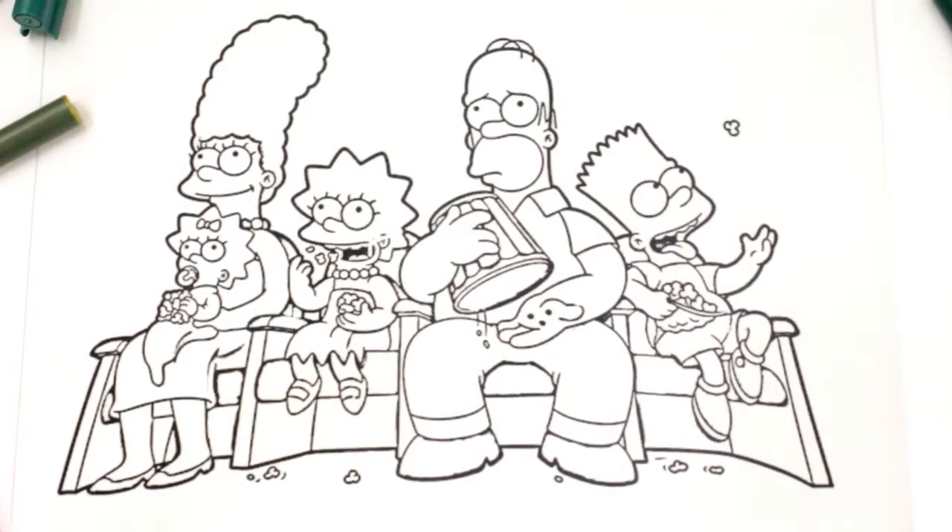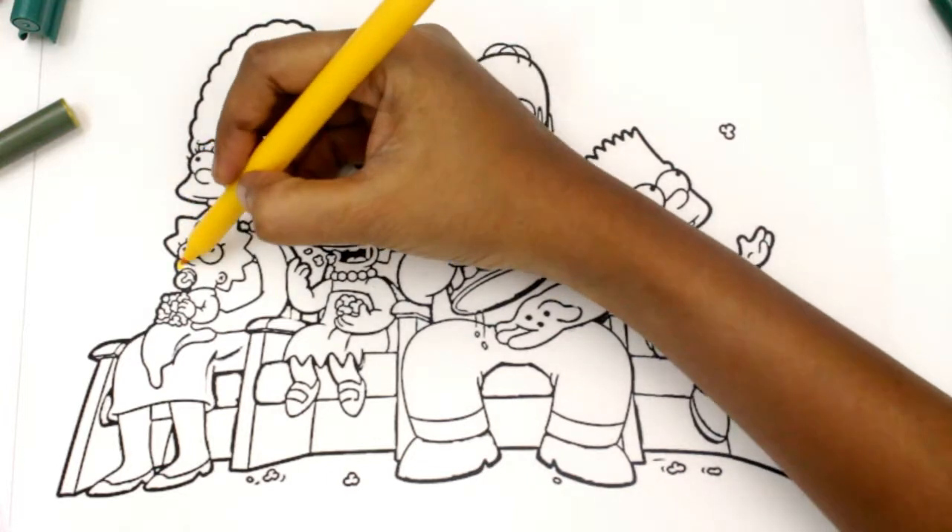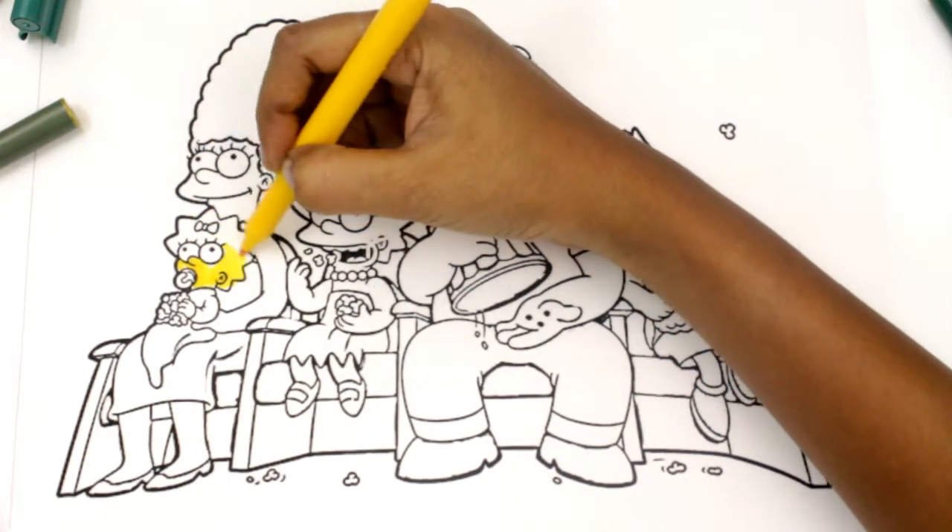Hey friends, today we are going to color the Simpsons family. First we will color Maggie. Let's color her body with yellow color.